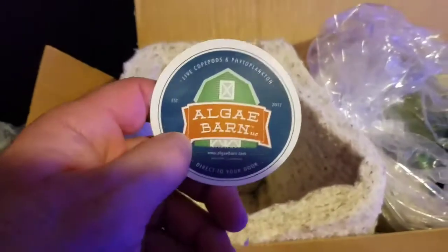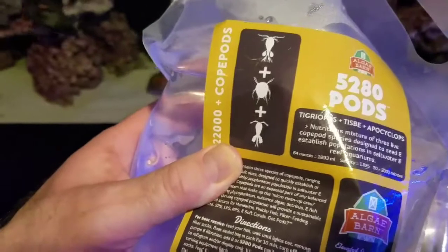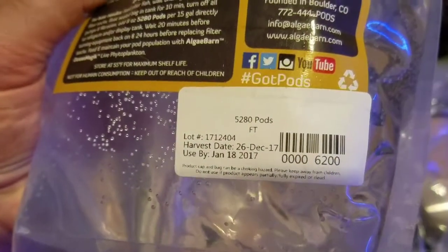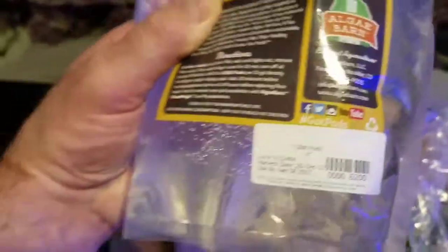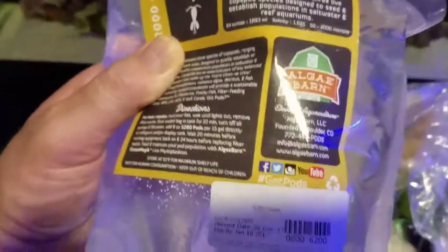We also have an Algae Barn sticker in here. Now these are also the 5280 pods, but this bag has 22,000 copepods in it, so this is going to be more than enough to seed my Red Sea Reefer. Same thing — you want to acclimate them for the recommended 10 minutes and then take your filter socks out before adding them.